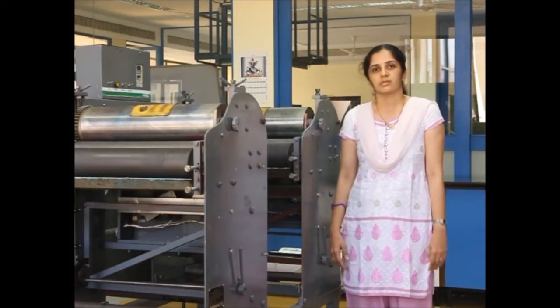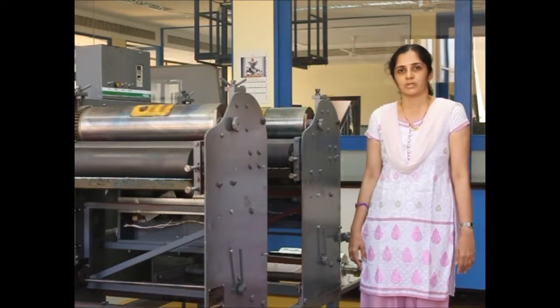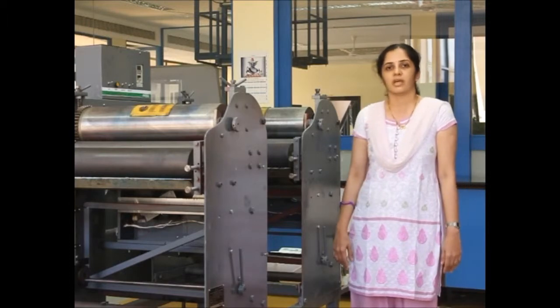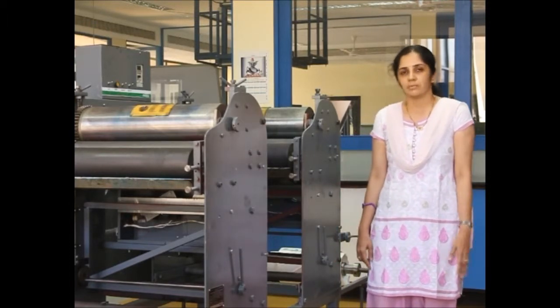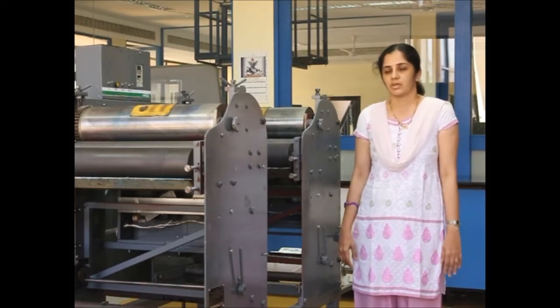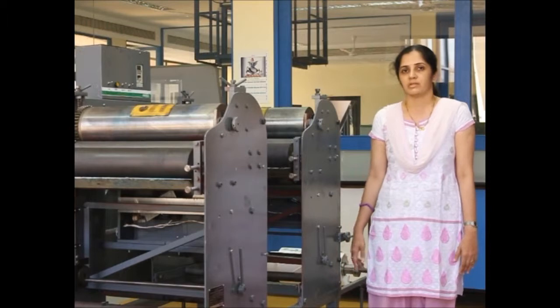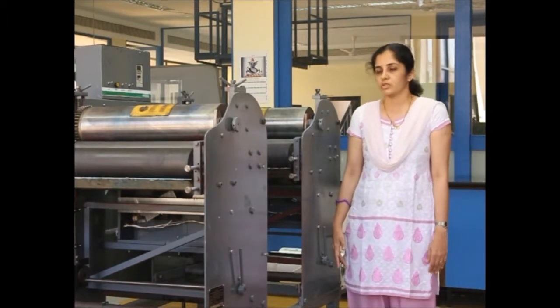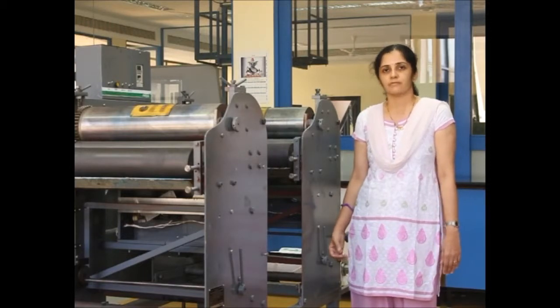Wide variety means there are two varieties: absorbent as well as non-absorbent substrates. In the absorbent category we can have folding cartons, corrugated boxes, labels, and all sorts of packaging materials. In the non-absorbent category we can print on plastics, laminates, and label stocks.